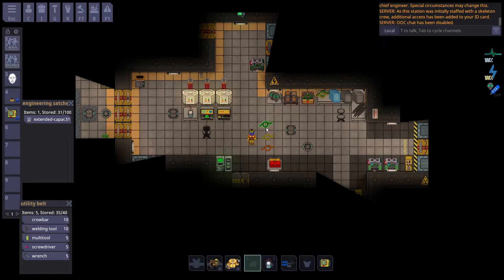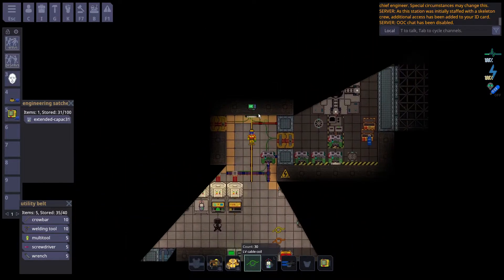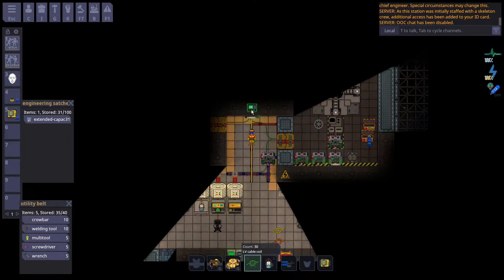In Space Station 14, there are three types of wires: low voltage, medium voltage, and high voltage. Low voltage wires are the most common wires on the station and power almost every single gadget, from lights to consoles. Low voltage wires connect straight to APCs, and this is your device to turn on and off the low voltage network. APCs are powered directly by substations, which use medium voltage wires.